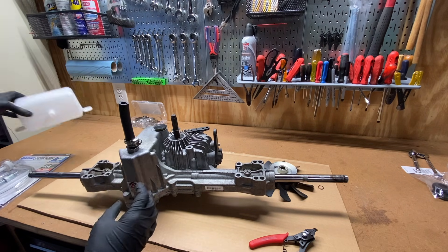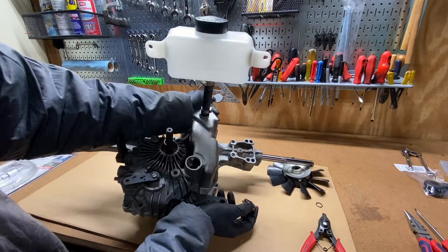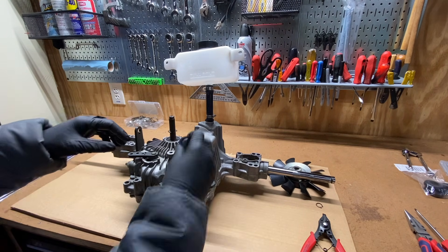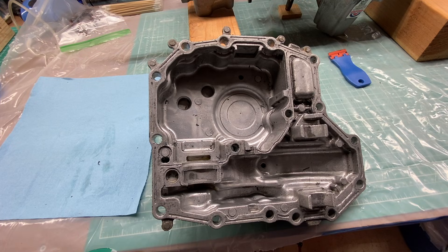Please note that this video is for entertainment purposes only. I'm not an expert — I'm just a guy messing around with his mower transmission. This mod almost certainly voids your warranty. Attempting to reproduce this could potentially break your transmission, your mower, or cause bodily harm or property damage. Now that that's out of the way, let's get into the mod.